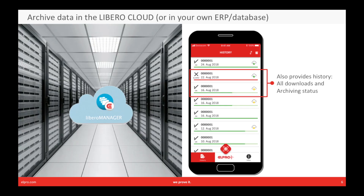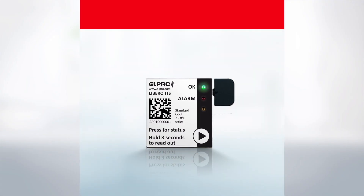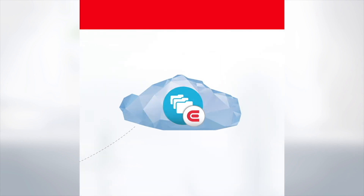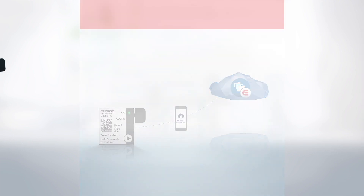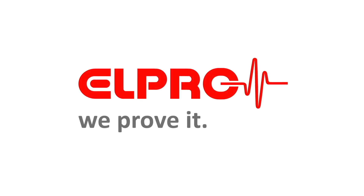You can also generate a compliant PDF report and archive it in the Libero Manager right from the app. Having all of this information in an indicator which can be read out electronically is unique. For more information on Libero ITS and other monitoring products, visit us at elpro.com.